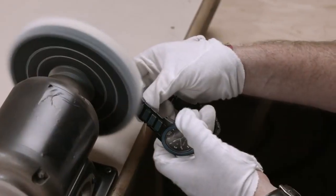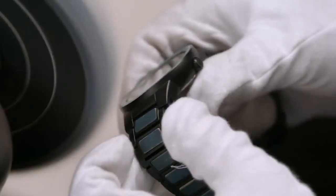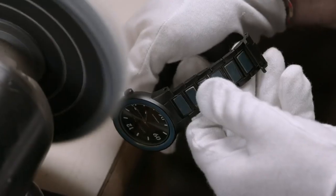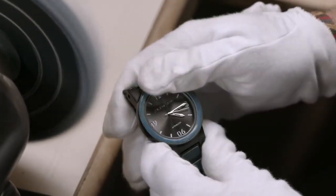Then the worker buffs the entire surface on a cloth polishing wheel. This process removes fingerprints and dust and smooths those historic wood accents. The watch automatically winds with wrist movement to reliably tell the time, while nostalgically going back in time.